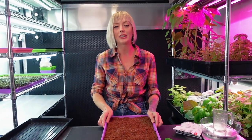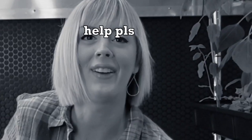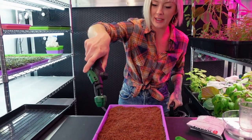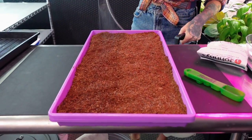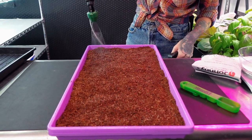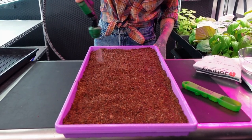Now that our tray is all seeded we need to water it. For that I'm going to be using just a little pump sprayer, which makes it really easy. I'm going to start far away since my medium is a little dry, and now we're going to come a little bit closer and just give it a quick light pass.